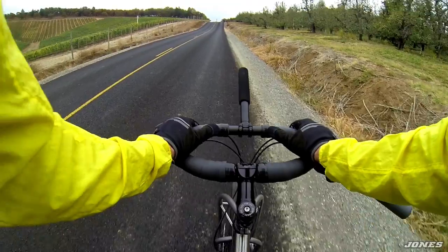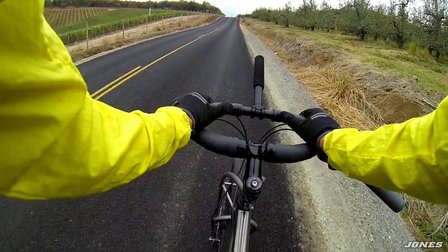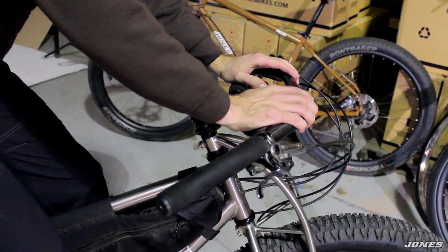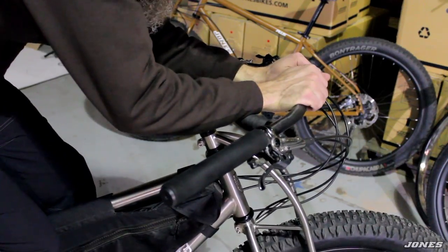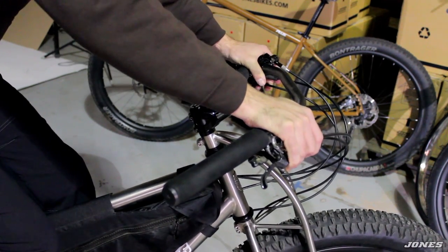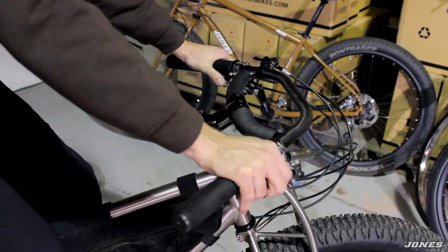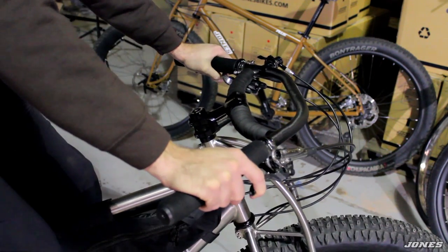Sometimes I spread out into this position — this is great if your hands are feeling uncomfortable at all because it really opens the blood back up into your fingers. I'll ride this a lot on a long ride, and then if I want to rest and get down a little more into a headwind, I hook down into here. So we have all these positions. You can still reach the brakes and gears from different positions.